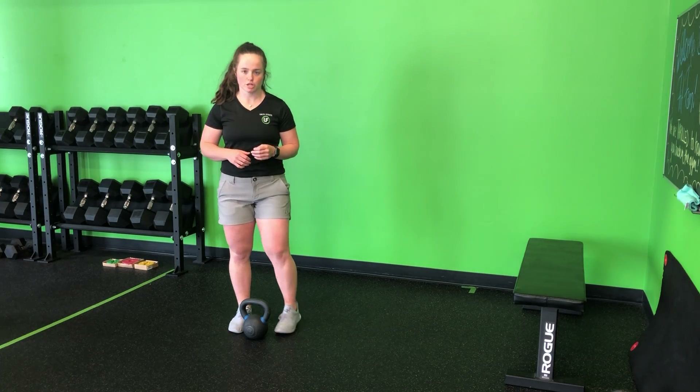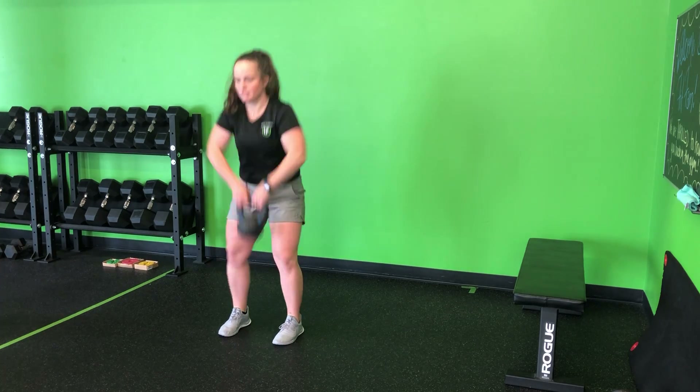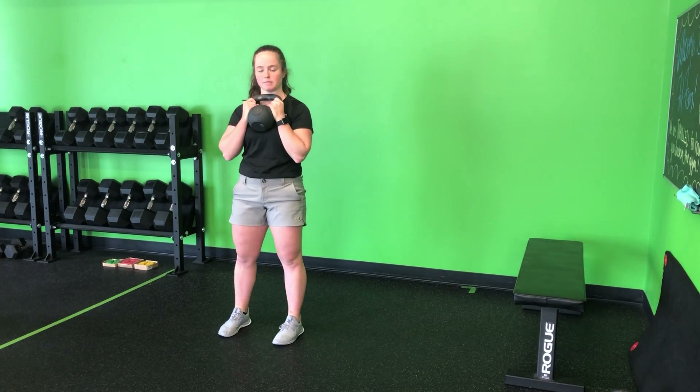For my goblet lateral lunge, I'm going to stand right over top of the kettlebell, hinge back into the hips, and dead clean that up into the goblet position.